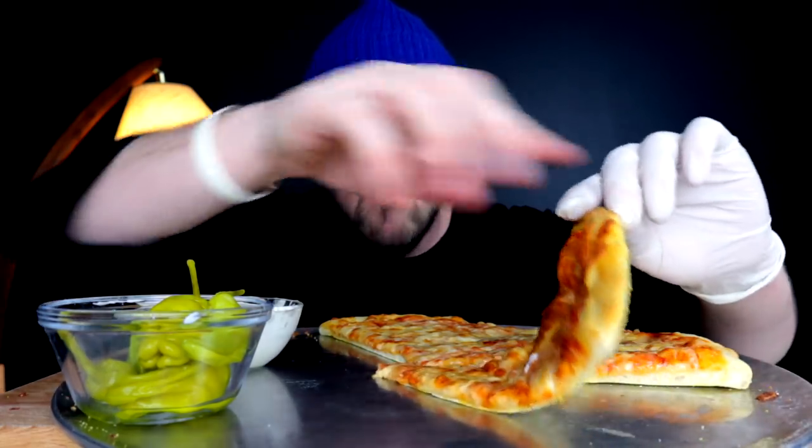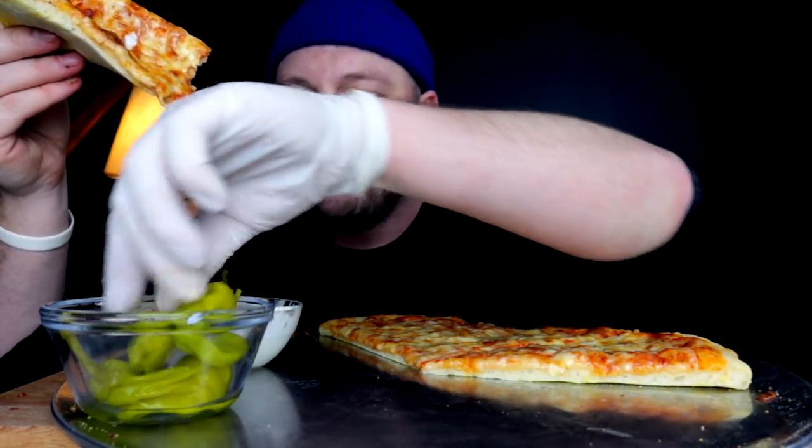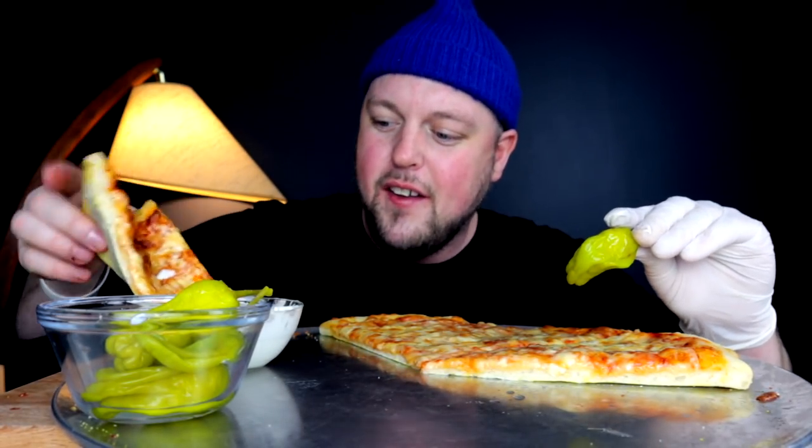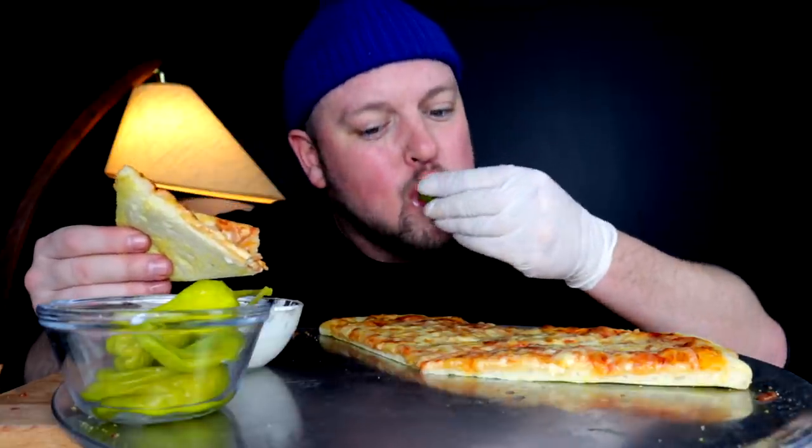I'm starving, as you can tell. I'm like 22 hours deep right now on the fast. Woke up, prepped the dough, put it away, and then went and did a whole gang of life tasks. I swear, just leaving the house sometimes to go do stuff — you're like, well, here comes 200 bucks. You just somehow end up spending like $200 when you go out. All stuff that you need, but once you leave those doors you're like, this day is going to financially hurt.